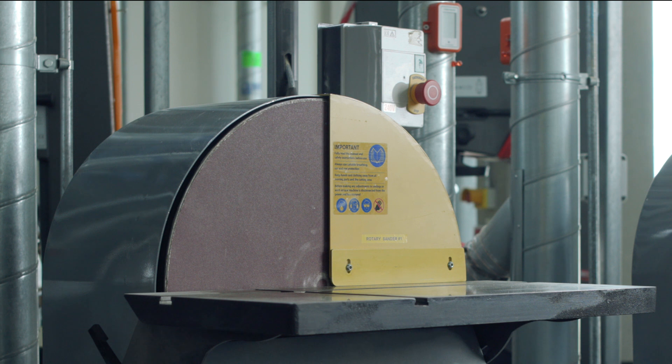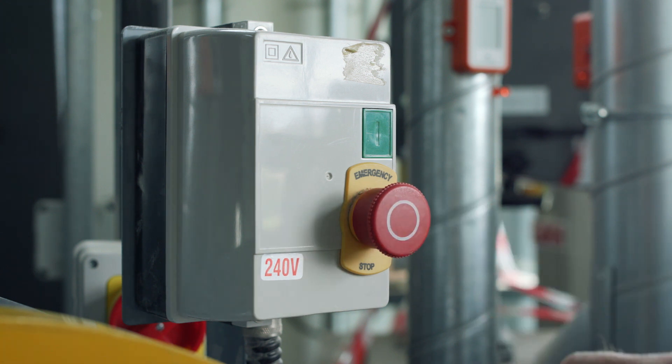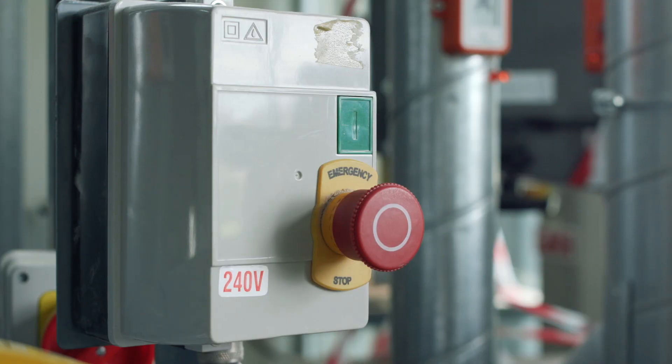The controls on a disc sander are relatively straightforward. There's a green start button and a red stop button. Once the stop button has been pushed in, it needs to be twisted to enable its release. The machine won't start unless the button has been released.